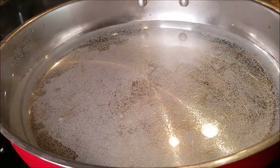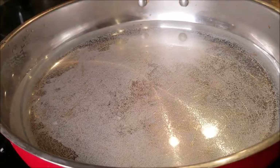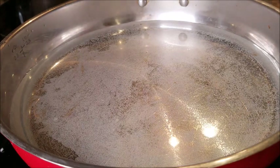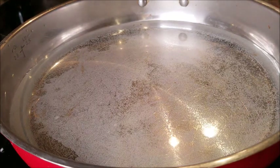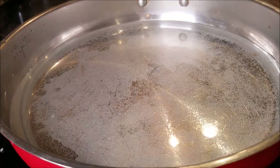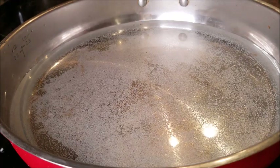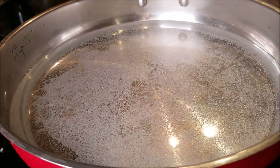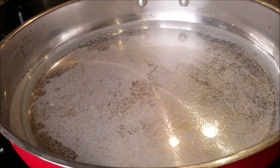Hello everybody, welcome back to my channel. Thank you for watching. This is going to be a video of how I make my hot dogs — it's definitely everybody's favorite.